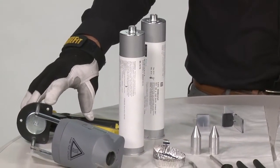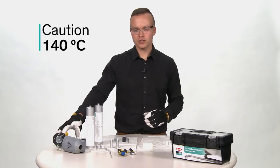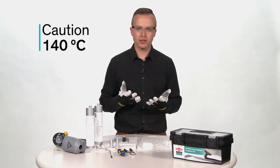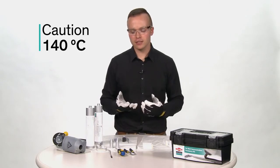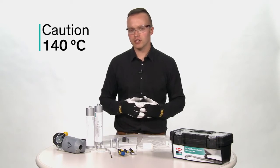These hot melt guns do get hot. The set point temperature is 140 degrees Celsius, so it is important to wear heat-resistant gloves and to prepare for handling all the various parts that will be at or near the set point temperature of the gun.